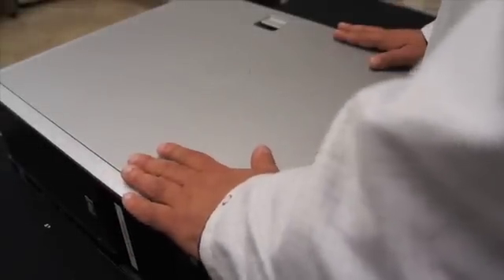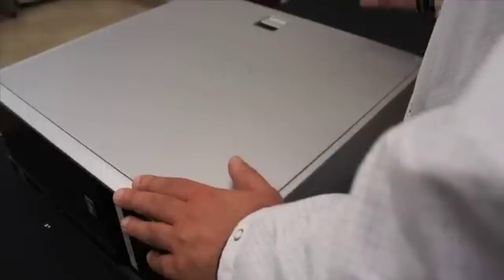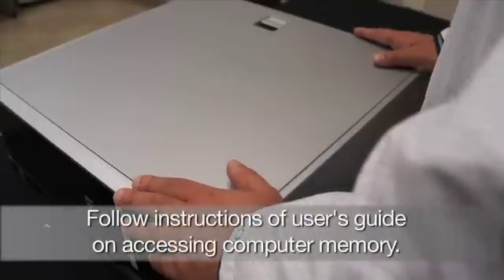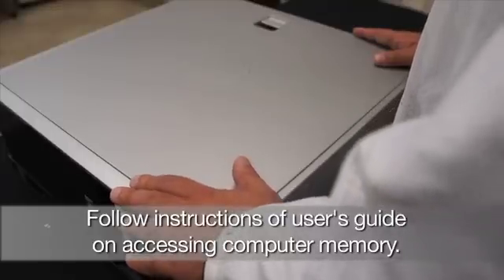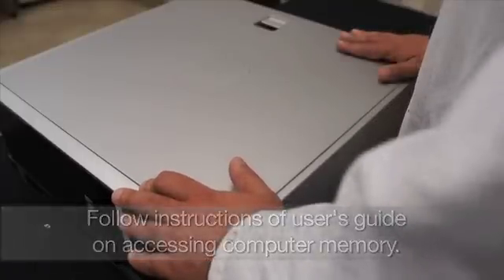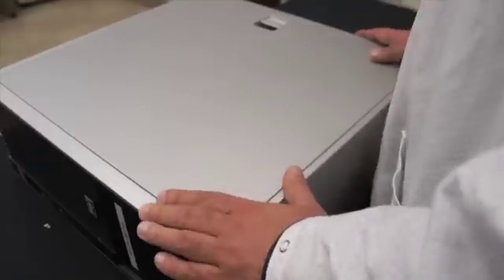We're going to be upgrading the graphics card on this HP system. You should always refer to your system manufacturer's guide to show you how to remove your cover on your PC and how to upgrade your graphics card.